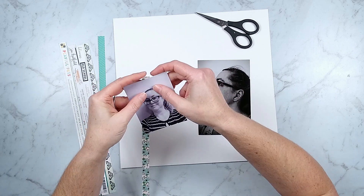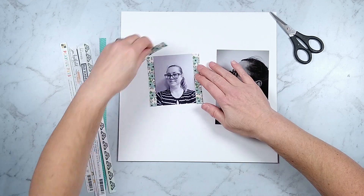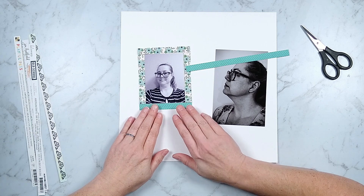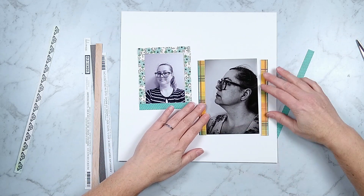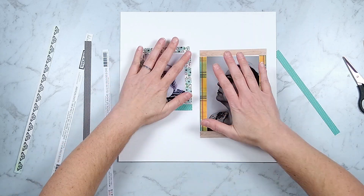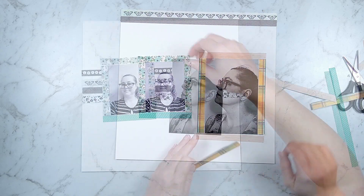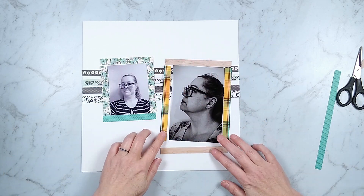Have you ever thought about using branding strips to create photo mats? With a 3x4 photo you can get three strips out of a branding strip that has a full pattern, and that will give you the edges to go around three sides of your photo. For larger photos like a 4x6, you'll get two edges done and then need another branding strip to cover the other two sides. If you save up your branding strips you can mix and match patterns that coordinate with your layout. You can also combine a block of stripes with photo mats together.